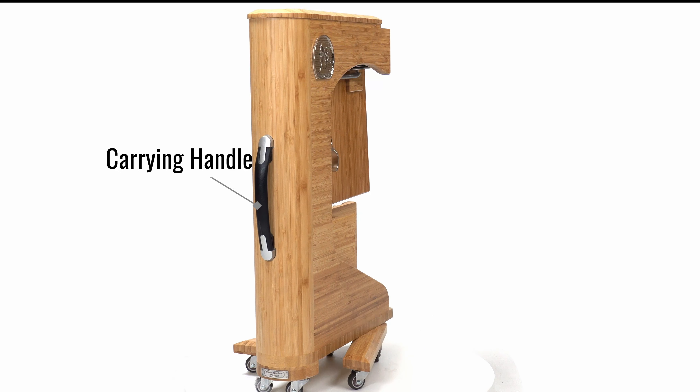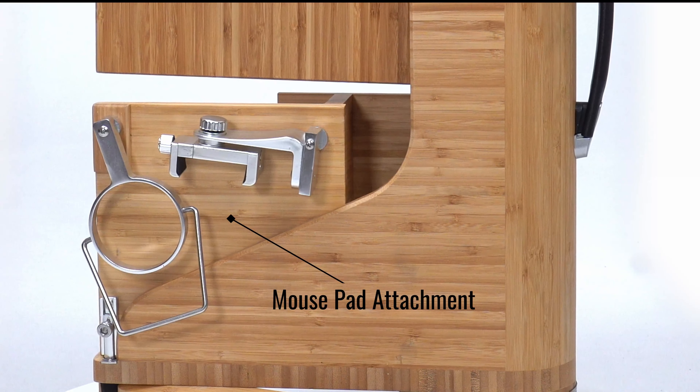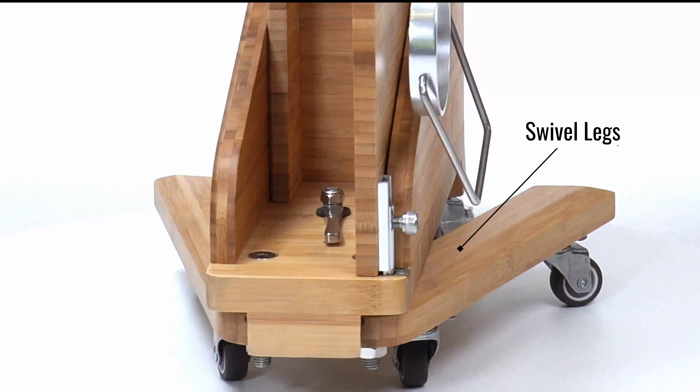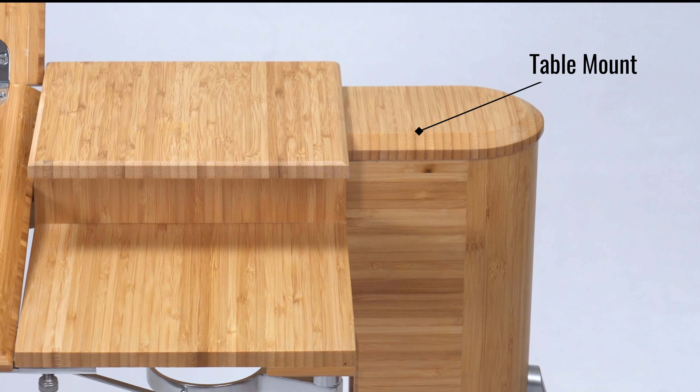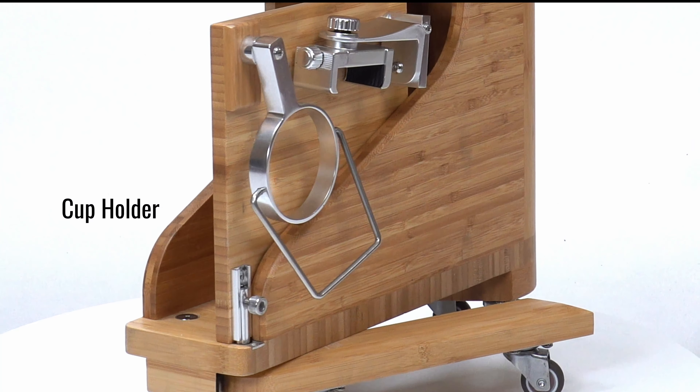Carrying Handle. Desktop Mouse Pad Attachment. Swivel Legs, Swivel Leg Opener, Directional Wheels. Latch Handle. MCP. Surface 1, Surface 2. Table Mount. Cup Holder, Cell Phone Holder.